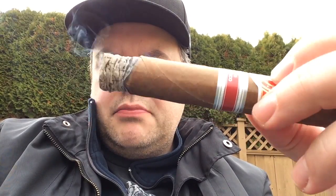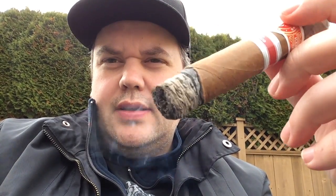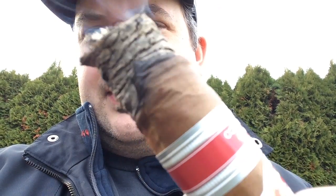I'm not getting a ton of that sweetness yet. There's a little bit of spice just in the back of the throat right now. You can see it's burning quite nicely, a little bit unevenly maybe, but no problem at all. So far it's a really mild cigar — not a ton going on in the flavor profile so far. Maybe it'll improve.